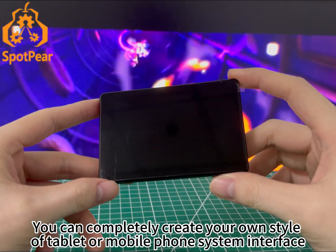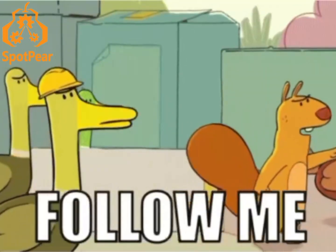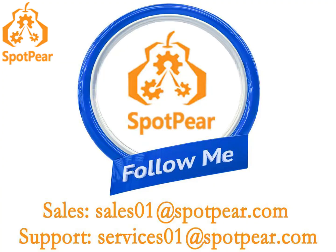You can completely create your own style app tablet or mobile phone system interface. Follow me to stay updated on the latest products and tutorials in the electronic embedded industry.